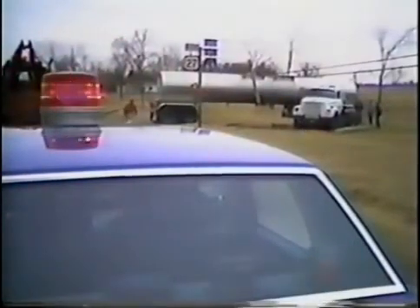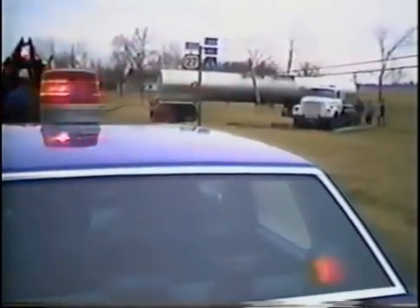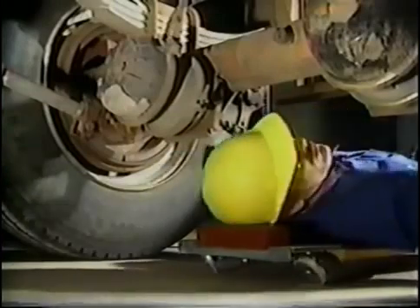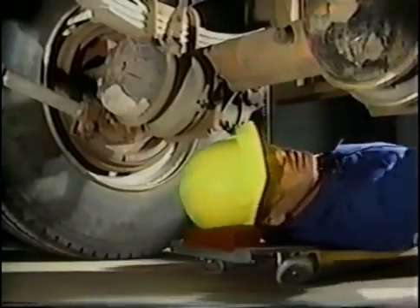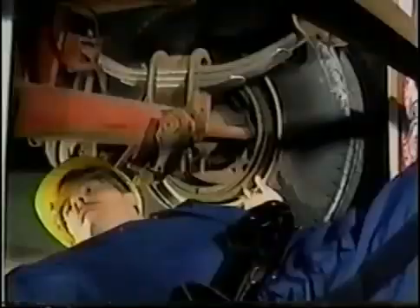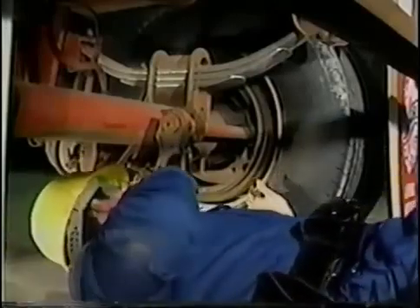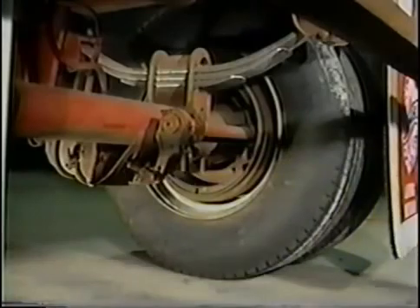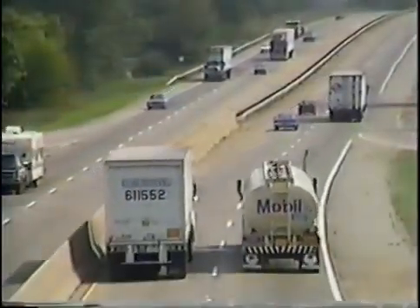Studies have shown that brake failure is a leading cause of commercial vehicle accidents. It is imperative that such critical items as brakes be inspected properly and that the inspector have a good working knowledge of component function. Proper inspection of an S-cam air brake system may prevent a serious accident and make our streets and highways a safer place to travel.